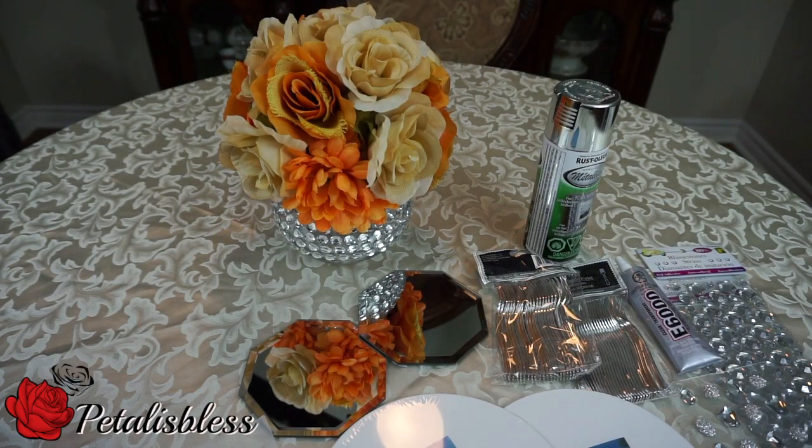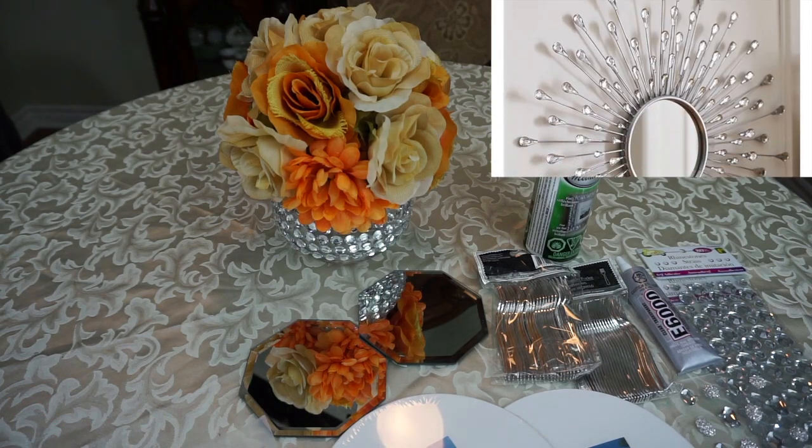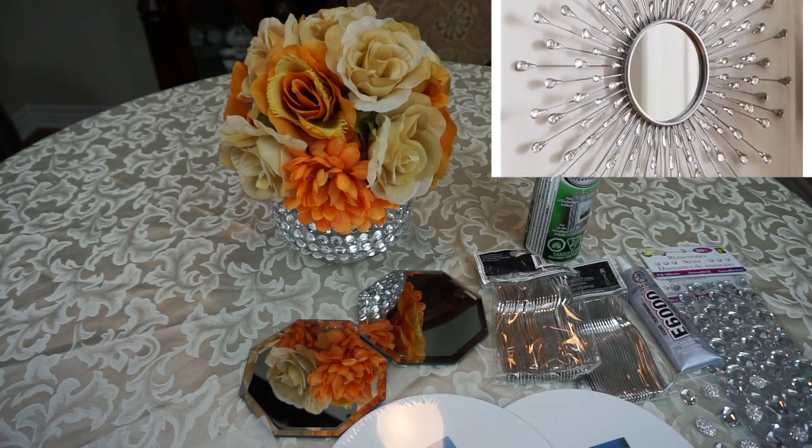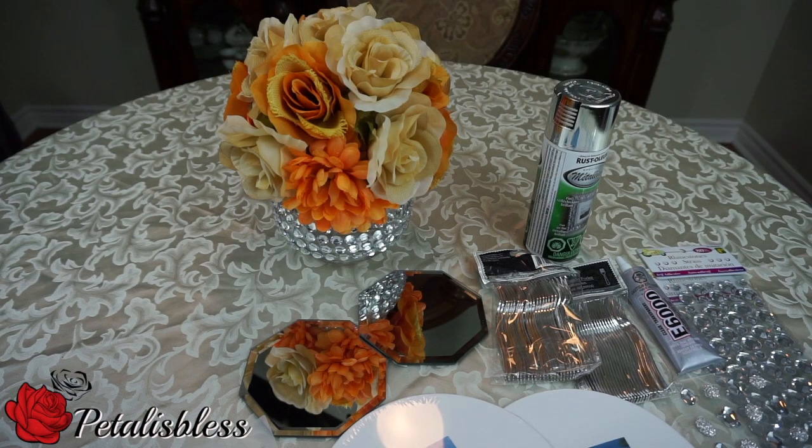Hi everyone, Petal is Blessed here. I'm coming on today to share with you guys the sunburst mirrors that I'm going to attempt to make just using Dollar Tree products. I saw this picture of a sunburst mirror on Pinterest when I was looking at different design things, and I liked it very much, so I said I'm gonna attempt to make that.